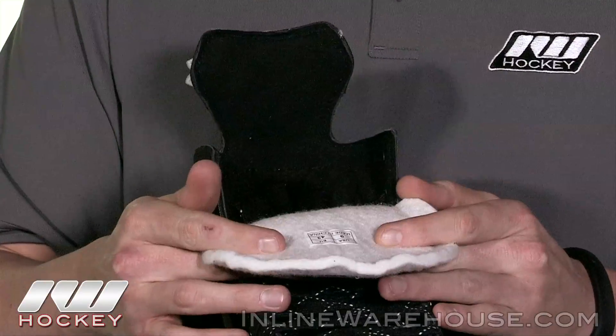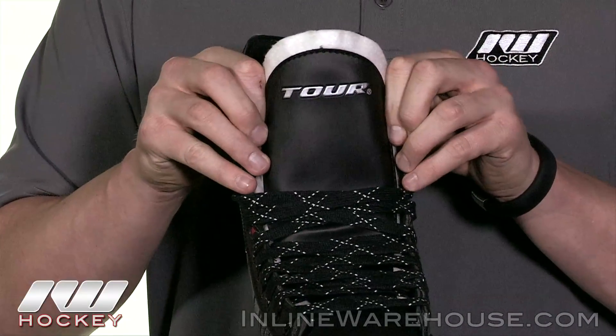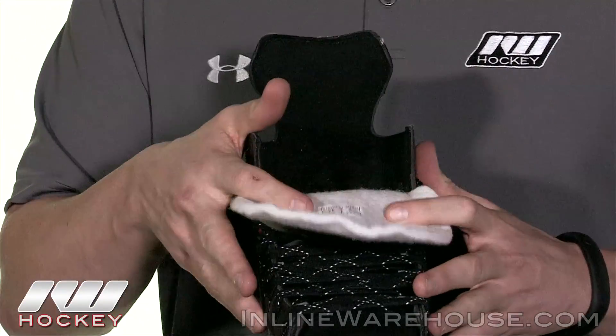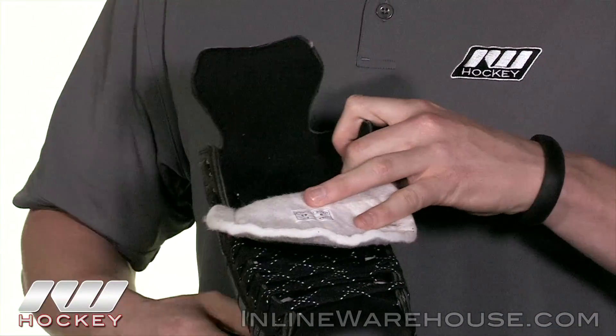Now taking a look at the tongue, it's a traditional one-piece white felt tongue, so it's going to give you a nice anatomical wrap if you go under the shins. If you want to flop them over like the pros you can easily do that, but it does have that traditional look.